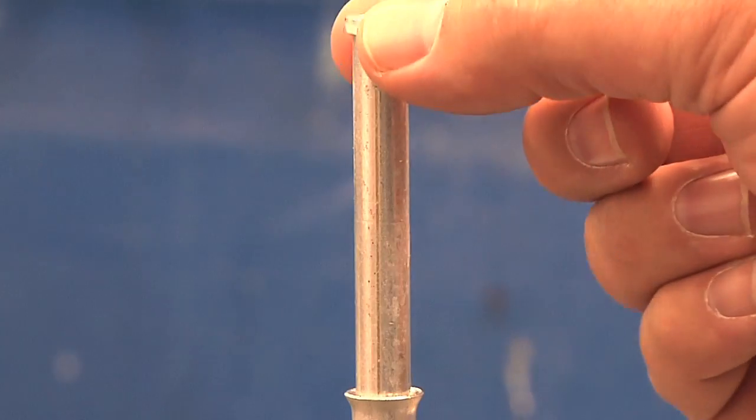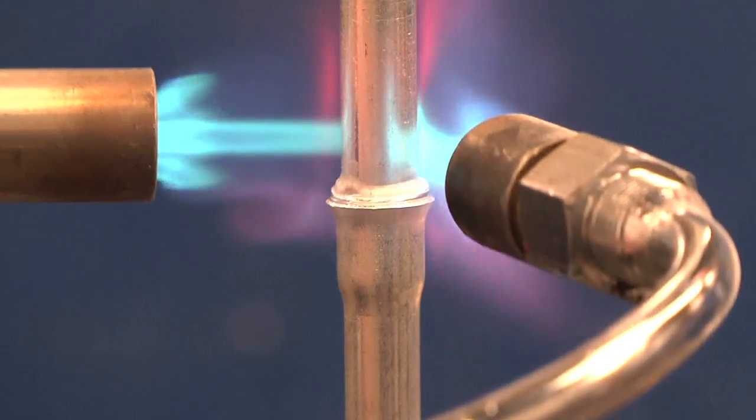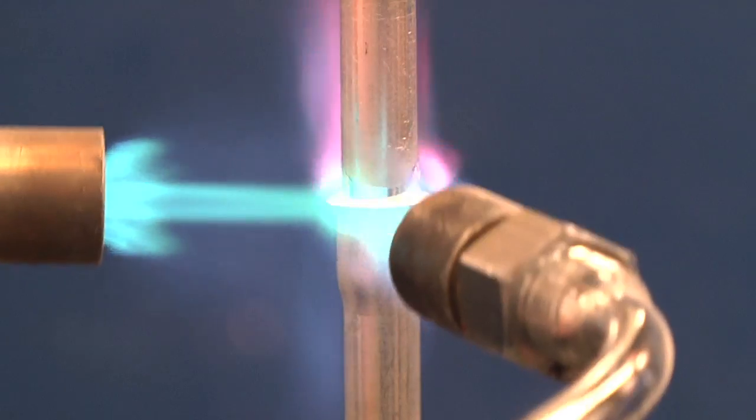At Bellman Melcor, we supply preforms and bulk materials. The distinct advantage of a preform is that it delivers a consistent amount of material every time to the braze joint. That way there's minimum waste and maximum performance of the braze ring.